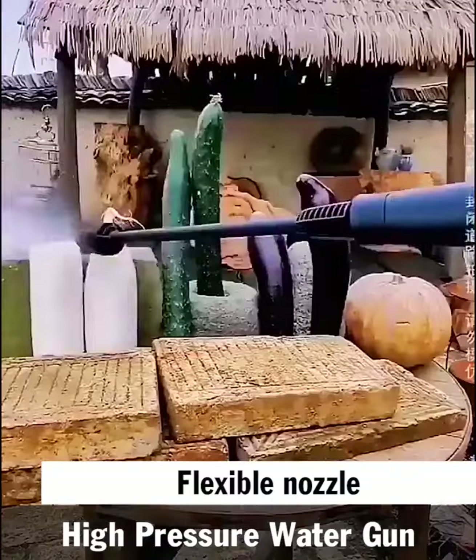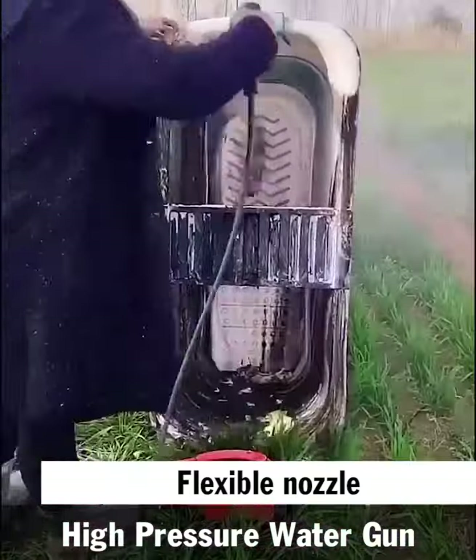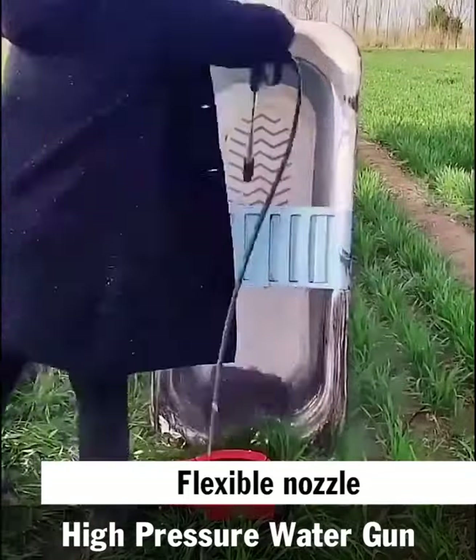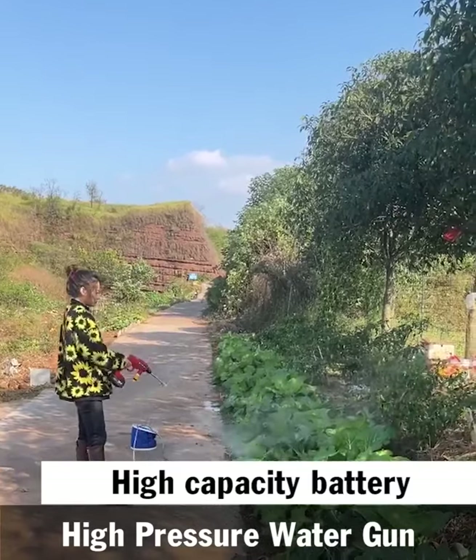With the aforementioned outstanding qualities, you should have a lithium battery high pressure water gun, which will be extremely useful. Please click the buy now button and enter your purchase details to place an order. Please come back for the next video review.